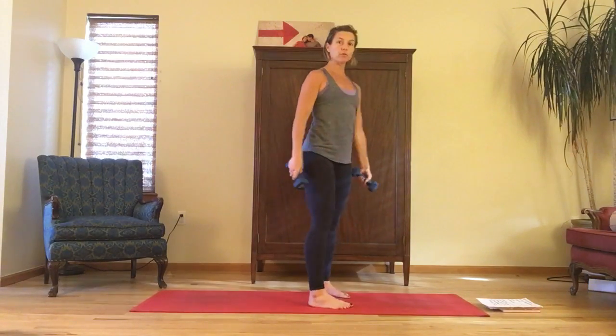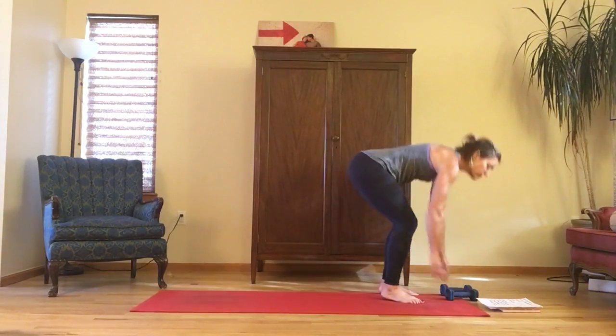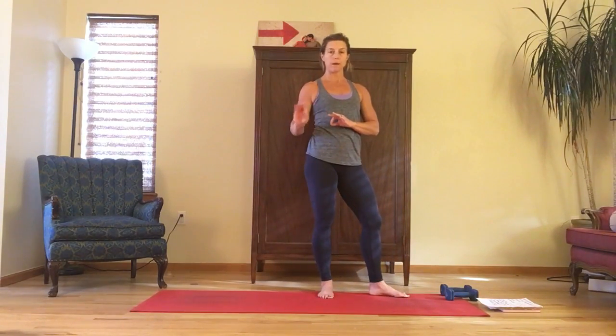You'll do your bent over rows for the prescribed amount of time, and for this first round you're going to move into jumping jacks — but I'll show all the cardio after this.